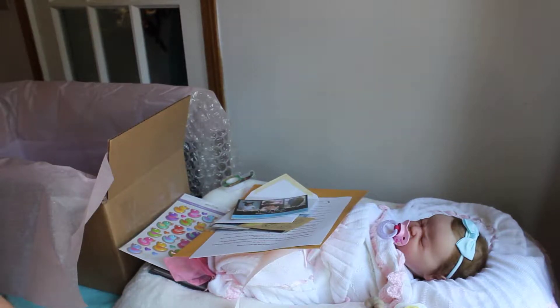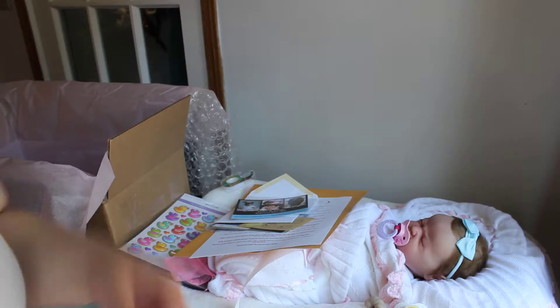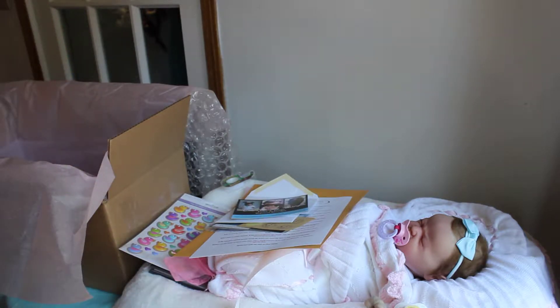Hi everyone, it's Tanya with Cute and Cuddly Nursery. I'm here to do a box packing, which I've never done. This is for Journey by Laura Lee Eagles.